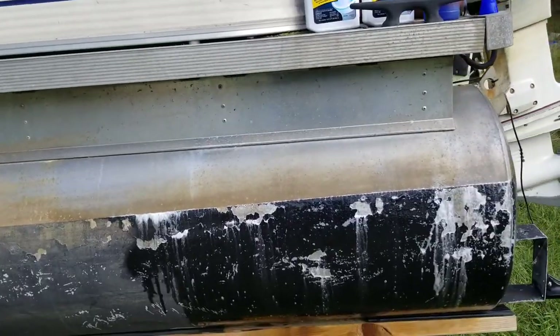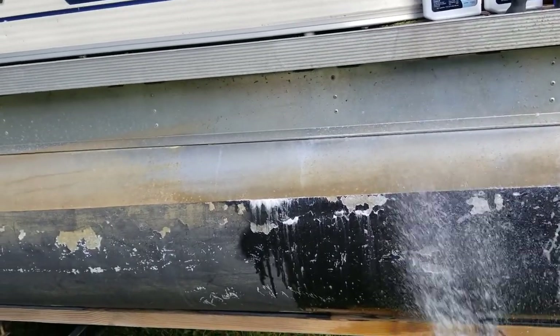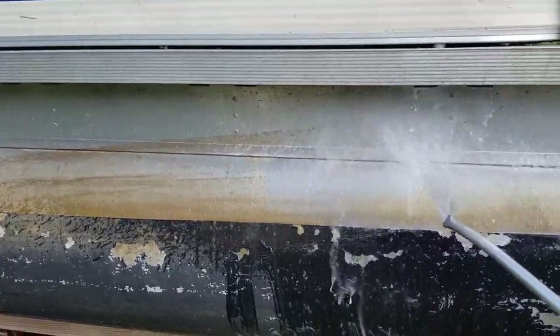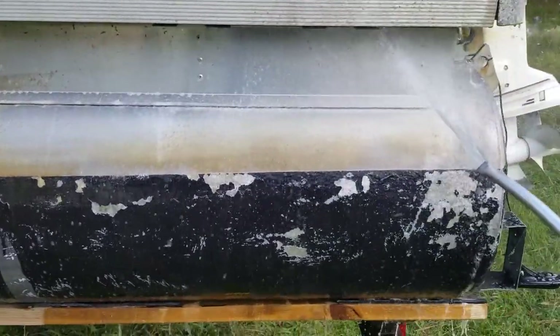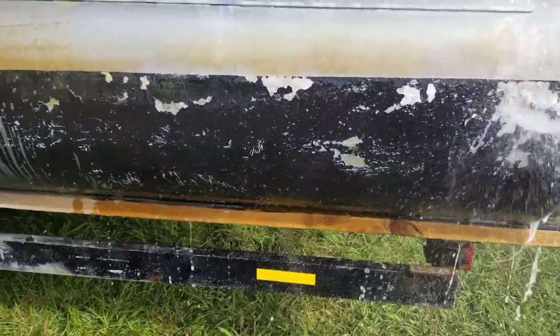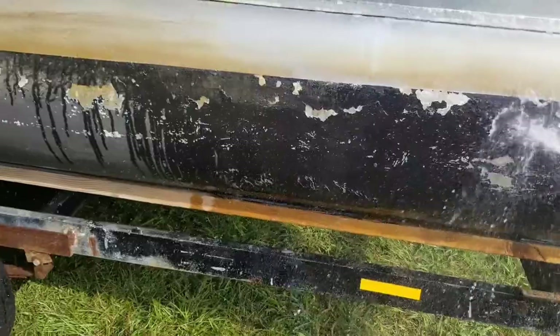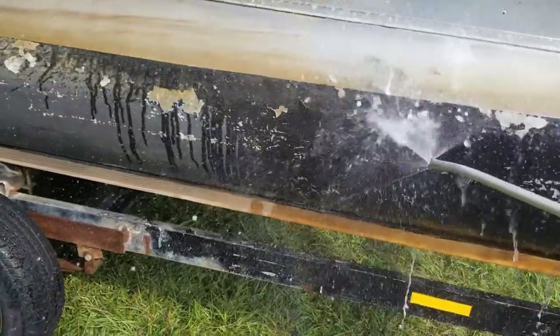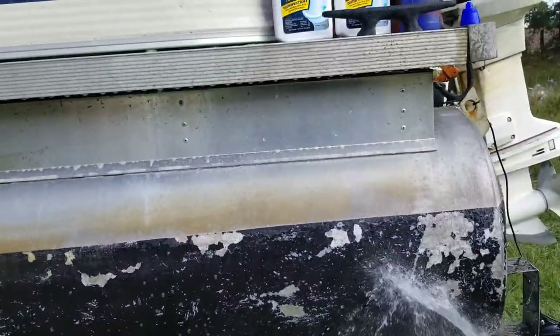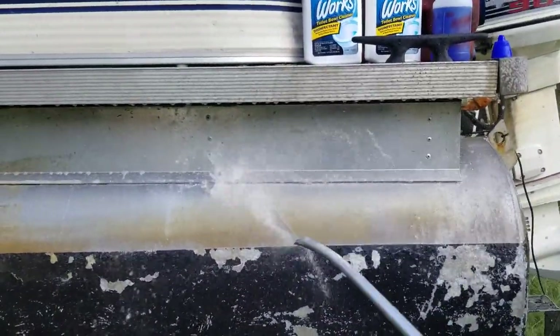Alright, now this stuff has sat here for a minute. I'm just going to hose it off. Sorry about my bad camera skills.